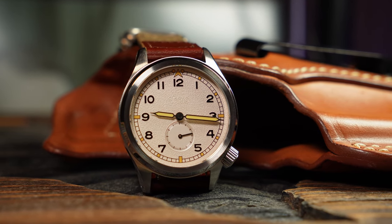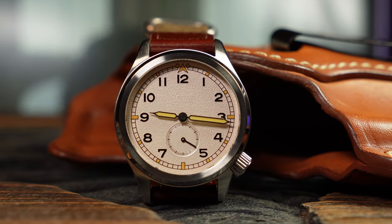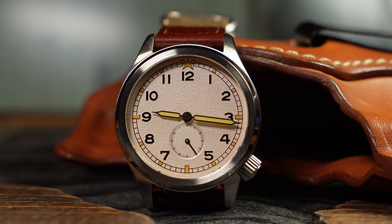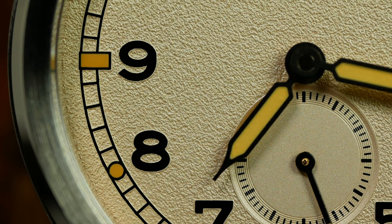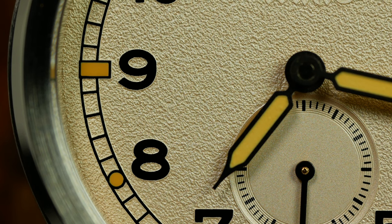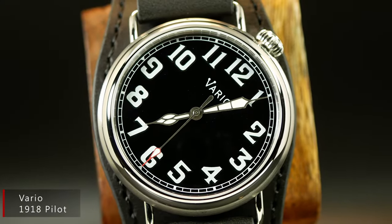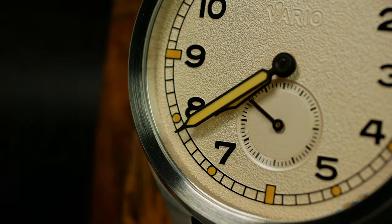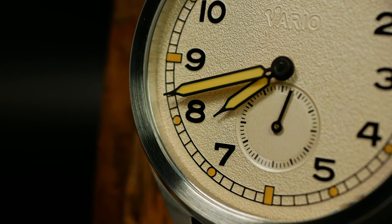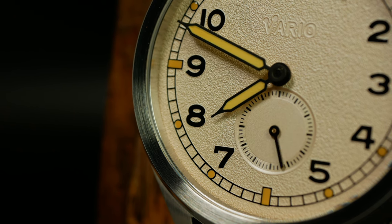Moving on to the dial. For the most part, the dial here is very Dirty Dozen — with the small seconds, the Arabic numerals spread throughout, and a detailed train track chaptering on the edge. However, this isn't a straight copy, and Vario added a few interesting twists, such as the Flieger-like triangle at the top, which honestly seems like something that should have always been there. And then there's this very interesting matte textured dial rather than a flat or glossy black. The textured dial gives this one a very interesting and modern look, and separates it out from a lot of the other Dirty Dozen homages. The texture along the small seconds sub-dial adds just a little bit of needed depth to what is otherwise a flat design.